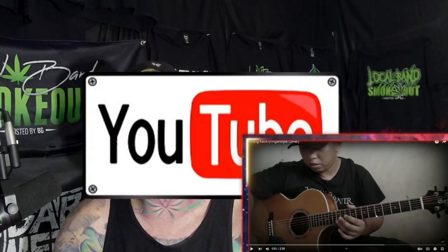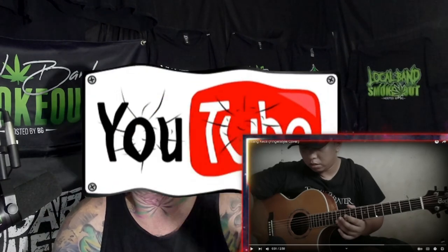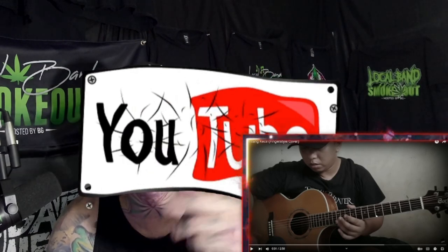Alright, what's up guys, welcome back to another Local Band Smoke Out. I'm your host BG, checking out another one from fingerstyle guitar god Alip Ba Ta. This one's called Bintang Kecil — I think that's the name of the song or the artist, but he's going to do a fingerstyle cover of it, coming out of Indonesia. On Facebook at Alip Ba Ta Asli, please go there, hit the like button, the follow button, support him. If you end up enjoying this reaction video, kindly consider clicking the subscribe button for me, as we have a ton of reactions for Alip on this channel.